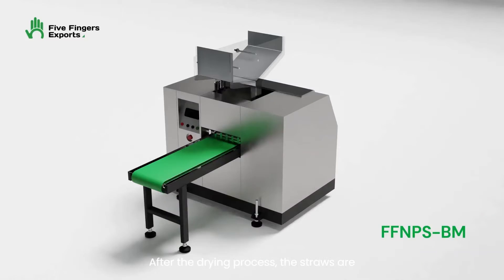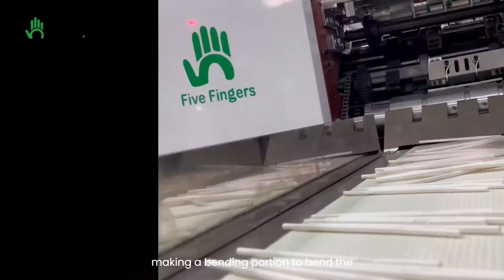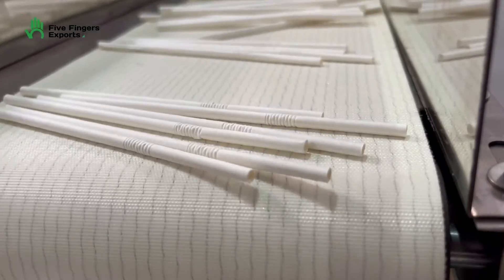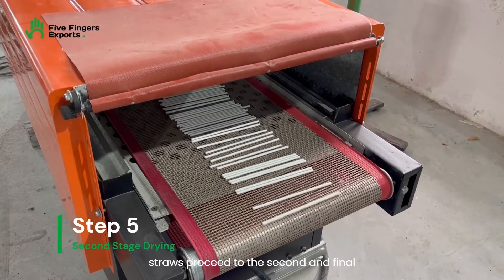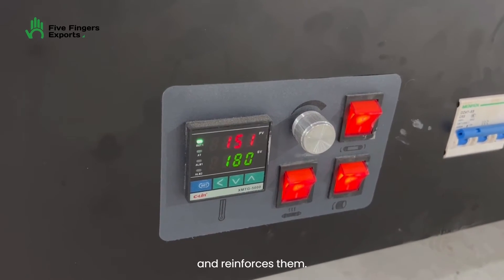After the drying process, the straws are loaded into a crimping machine to create the crimping part. Crimping means making a bending portion to bend the straw later. Following the crimping process, the straws proceed to the second and final stage of drying, which further hardens and reinforces them.